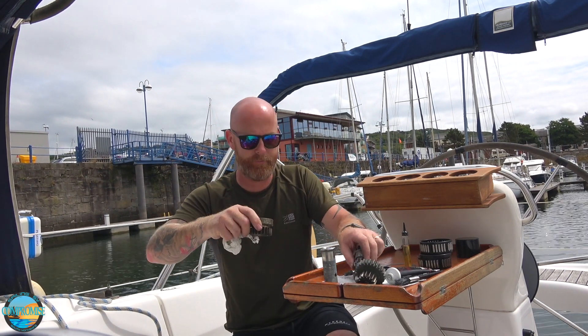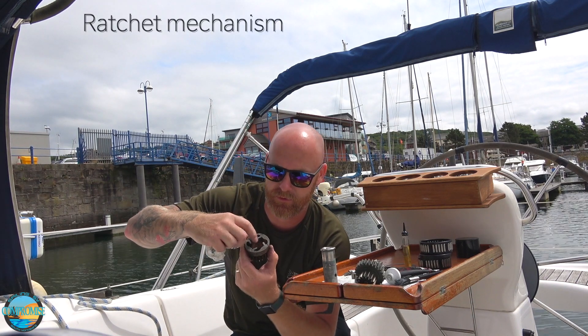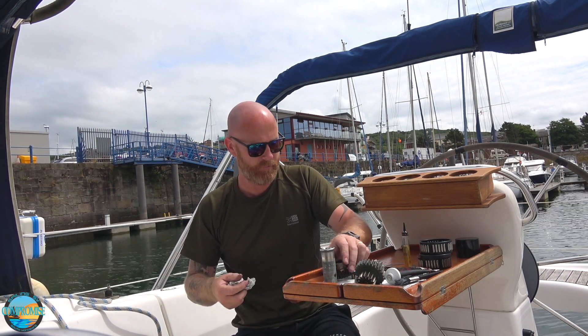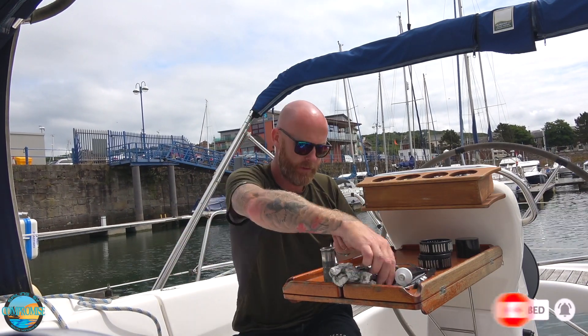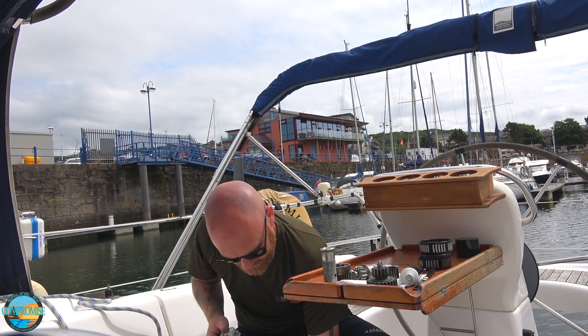Tip this off. You see you've got these little — these are what make the clicking noises in your winch. While Gav's doing that, don't forget to click subscribe. Come inside here and give it a clean.